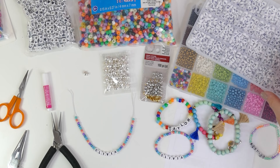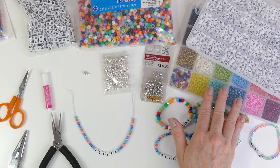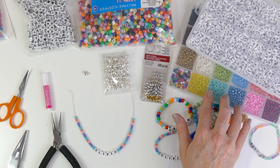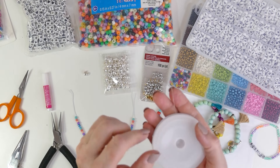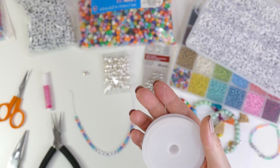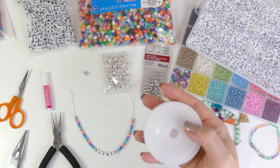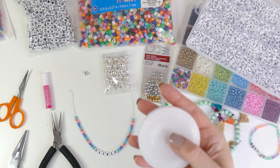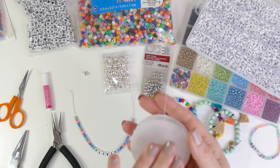This is a bead kit I bought on Amazon. It came with a box of letter beads and size 6 seed beads in an assortment of colors. It also came with this kind of bead thread — a clear, stretchy cord. This is great for actually threading the beads on because it's easy to work with, but it's terrible to tie knots with, so I'm not going to be using this cord.